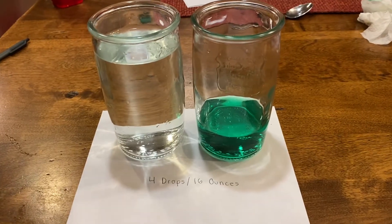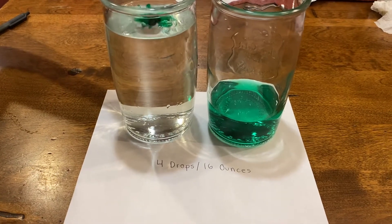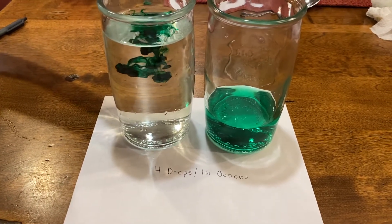Okay, have you guessed four drops for 16 ounces? Go ahead. One, two, three, and four.